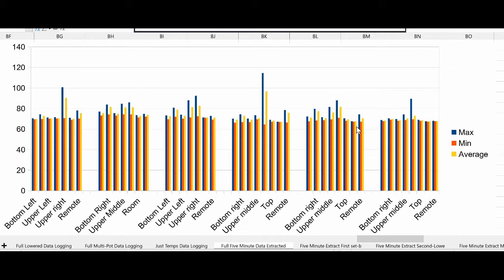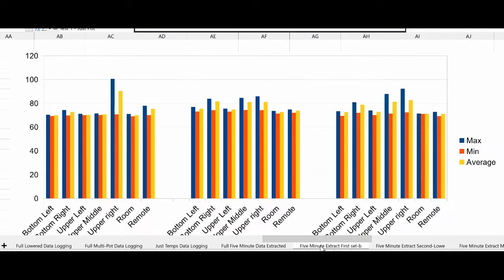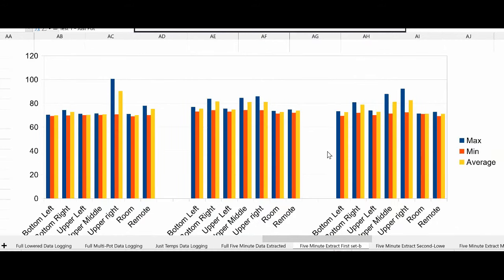The minimum is room temperature. The maximum is what it got to. No real surprises.